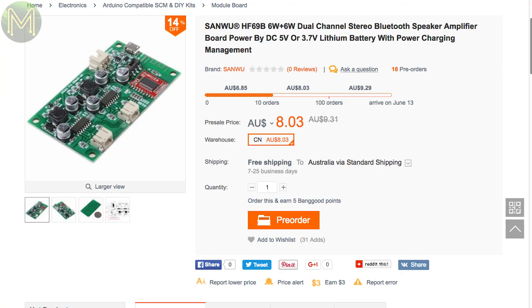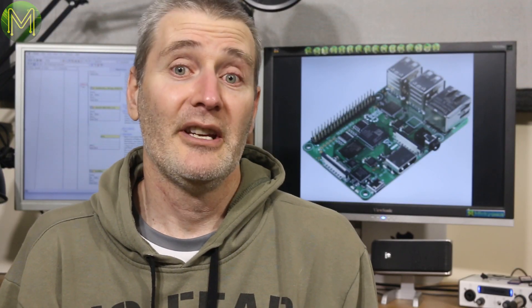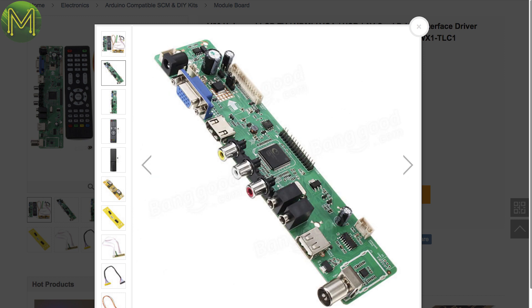There's also a Bluetooth audio board with a stereo 6-watt amplifier and LiPo battery management — an odd combination, but it might just be the thing. If you have a bunch of old monitors lying around, you can convert them to a TV unit with one of these boards, capable of up to 1080p with composite, VGA, and antenna inputs. The odd thing is it mentions you can re-flash the board using USB — I might get one and play around with it.